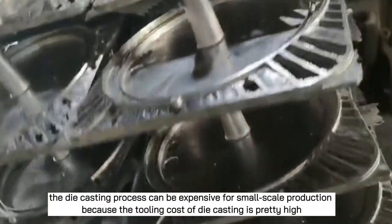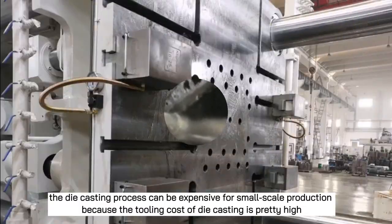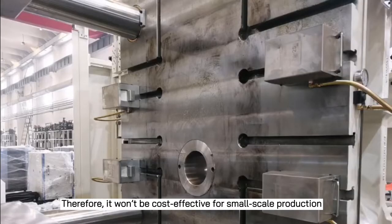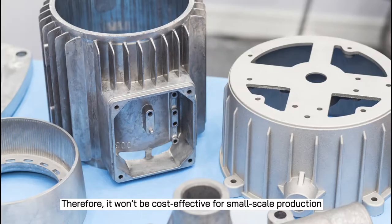However, the die casting process can be expensive for small-scale production because the tooling cost of die casting is pretty high. Therefore, it won't be cost effective for small-scale production.